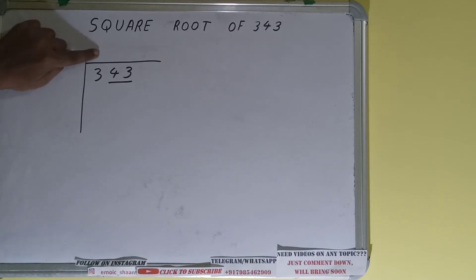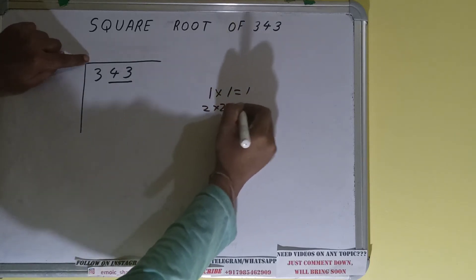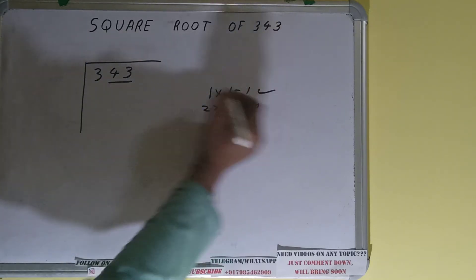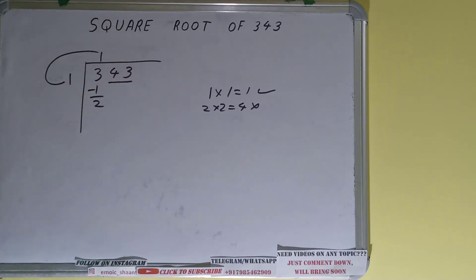The rule is: whatever number we write here, we have to write here also. If we write 1 here and 1 here, it gives 1. If we write 2 here and 2 here, it gives 4. We cannot go with 4 because 4 is greater than 3, so we go with 1. One here and one here gives 1.